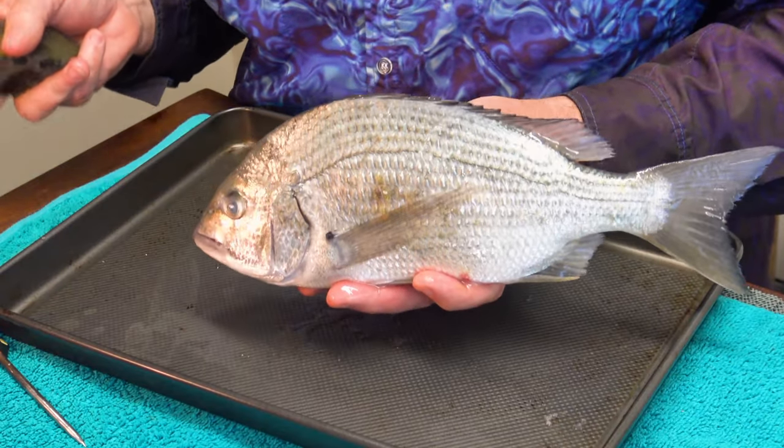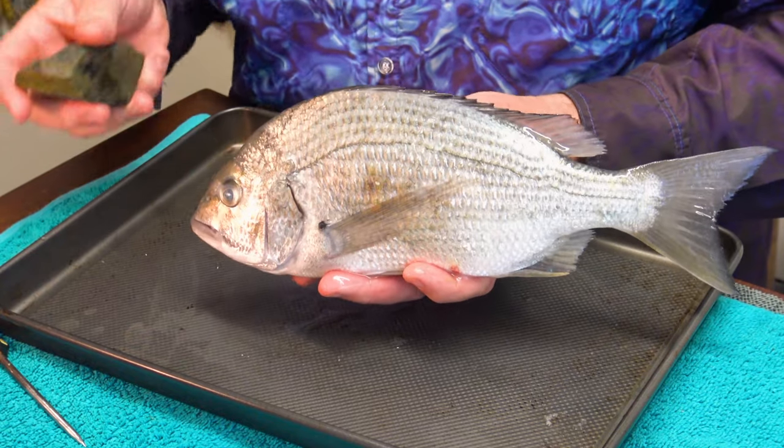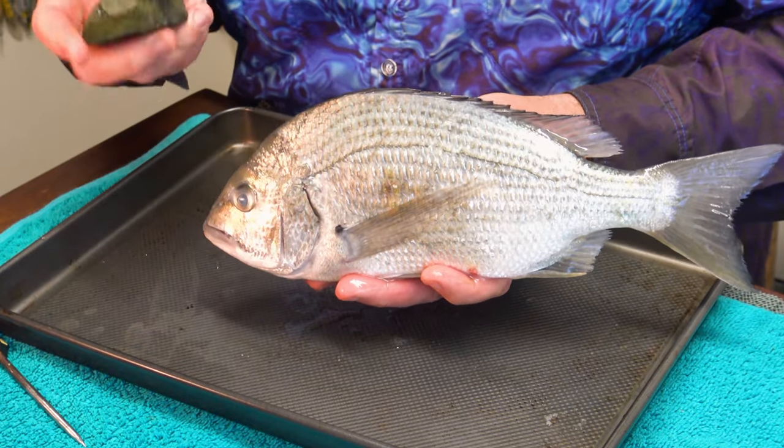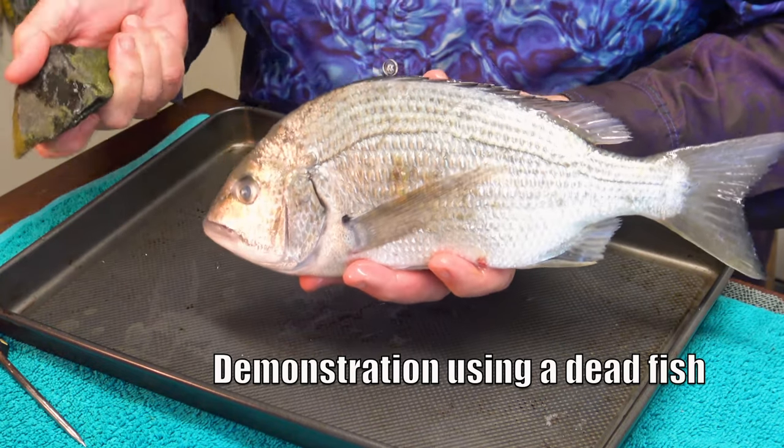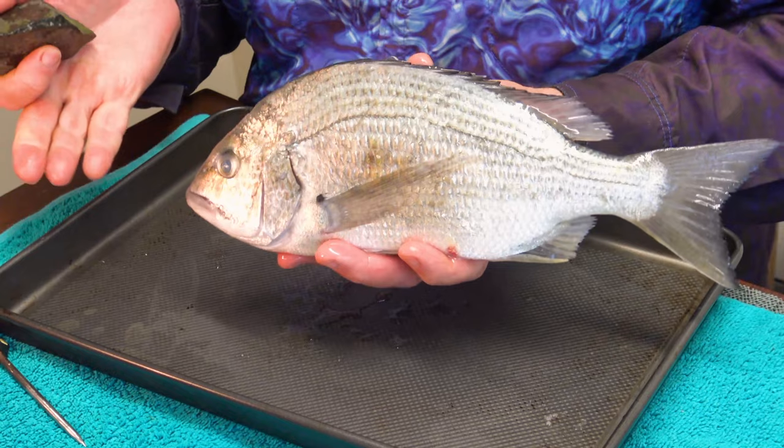There are a couple of ways to do this, and the first one is to hit the fish firmly on the top of the head with a hard heavy object like this rock. Two hits should do it. The fish is dead.